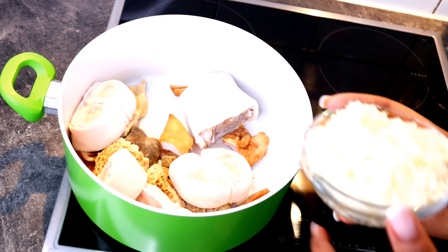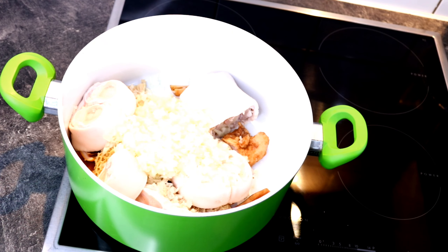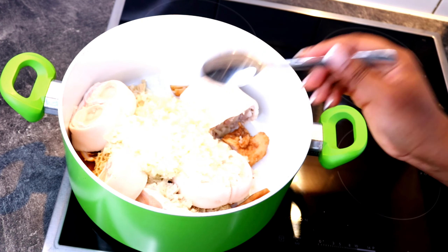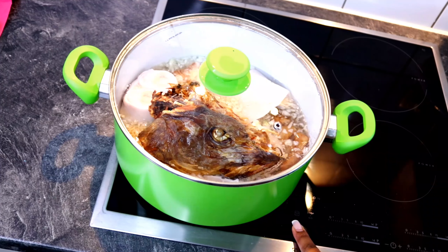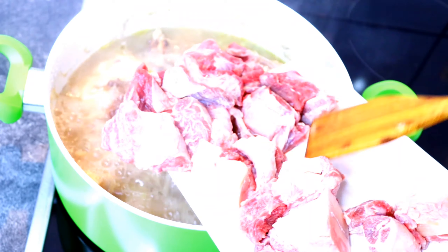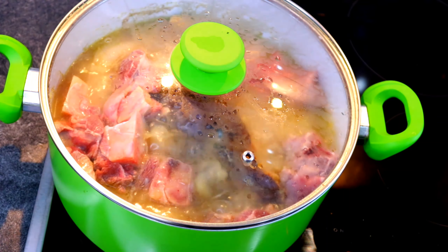I added my tuna cubes, onions, salt, and water, and I'm going to be cooking that for at least 25 minutes before adding the goat's meat. After 25 minutes, I introduced the goat's meat and covered the pot to continue cooking.